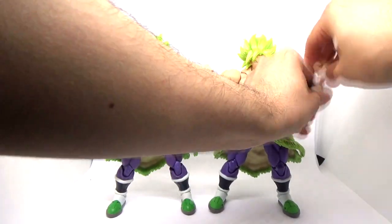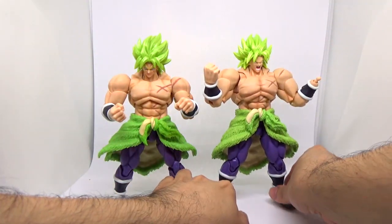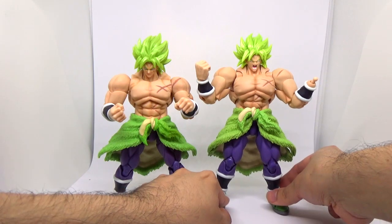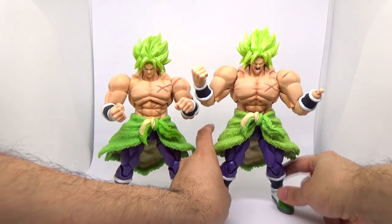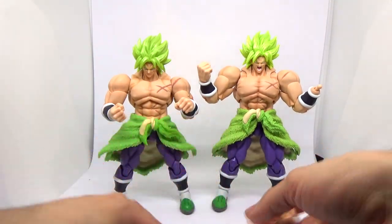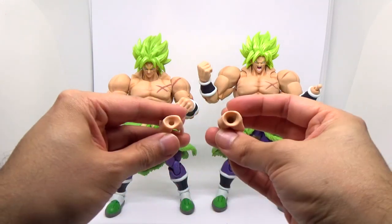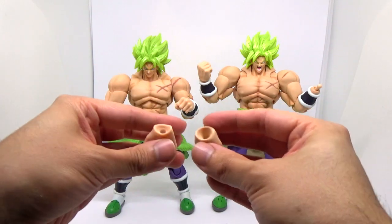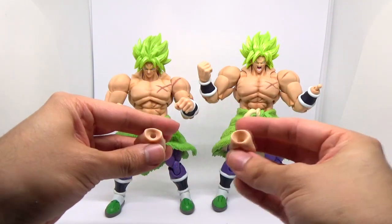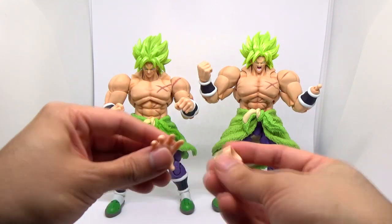If you're looking to use the bootleg Broly hands on the real figure, technically you can, but you will need to modify the openings to fit the real deal since they're not a perfect match — however they should be functional enough. The real Broly is a bit top heavy and the real one is a bit bigger. The fake one is slightly smaller, so you can open it up to extend it. So if you really needed to replace the hands for some reason, you can do that.